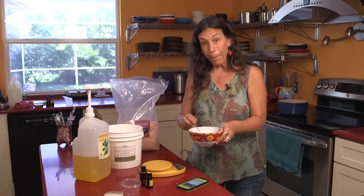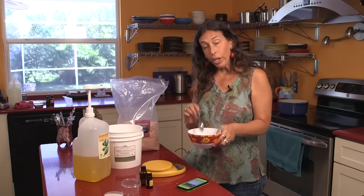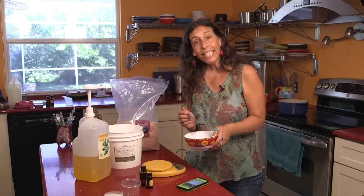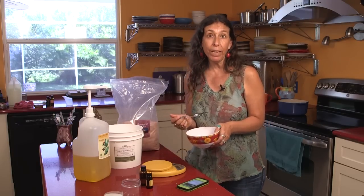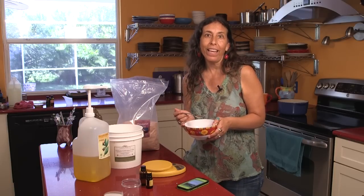We're going to mix it up again. It should be pretty oily — that's the idea. You'll scoop up a little bit of the salt, and the coconut oil and jojoba will be what moisturizes your hands.